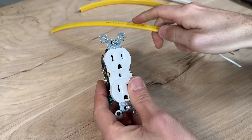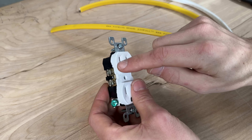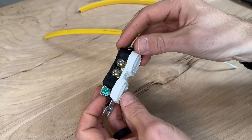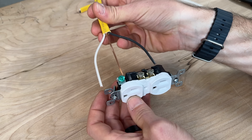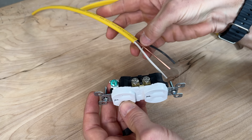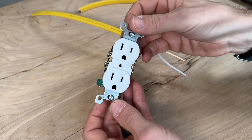The larger slot in your outlet is always going to be associated with the silver terminal side — that is your neutral slot. For the green ground terminal, with Romex you'll connect the bare ground, but if you have conduit or another setup you might have green insulation on your wire, and that matches right up to your green screw terminal.